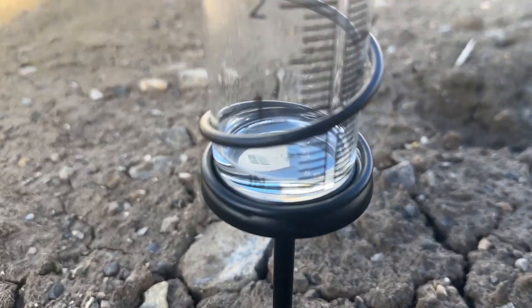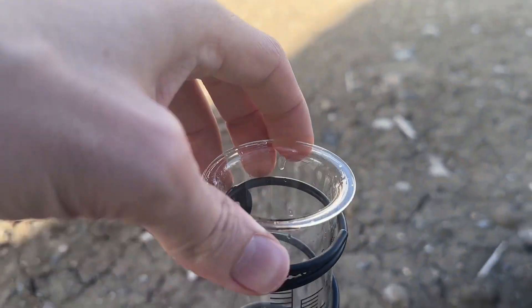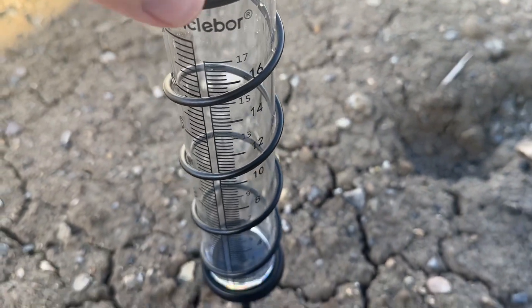We got just a little bit of rain here, so you can go through and measure that. What's nice is you can actually pull this out if you need to look at it even more closely — a nice little feature on this rain gauge.